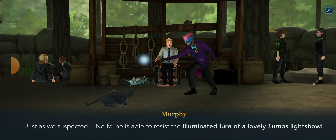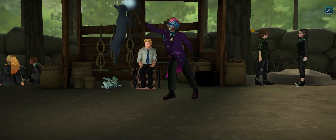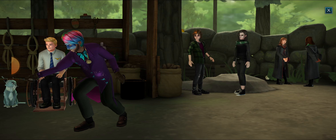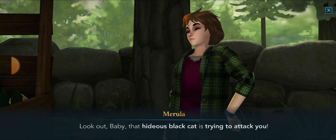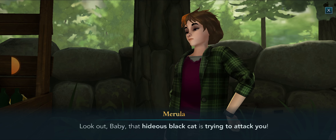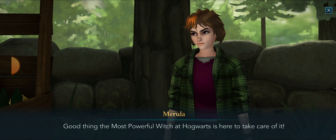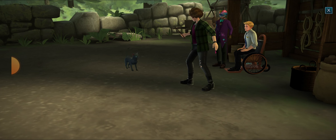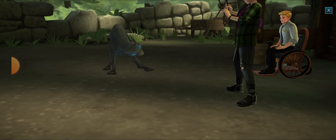Lumos! Look at that — just like a ball of yarn. Look, it's working — the Matagot is chasing my wand! Just as we suspected, no feline is able to resist the illuminated lure of a lovely Lumos light show. It's almost as if the Matagot is dancing with me — oh, look at the little cat!